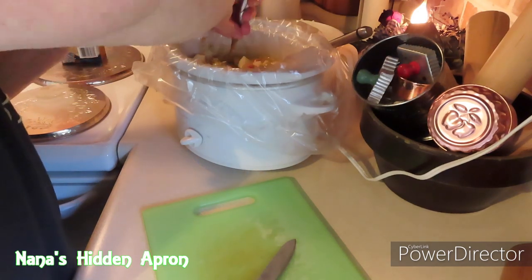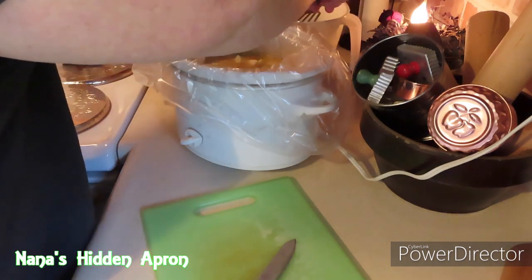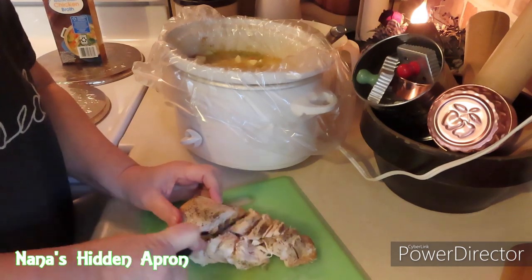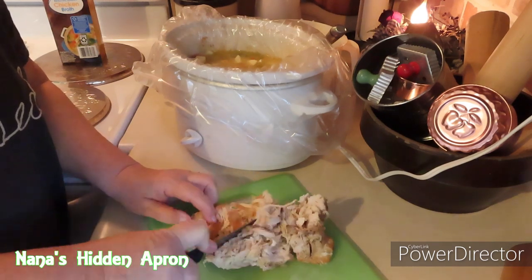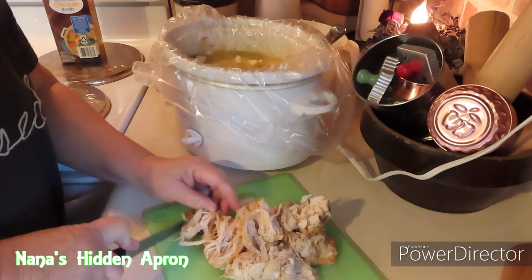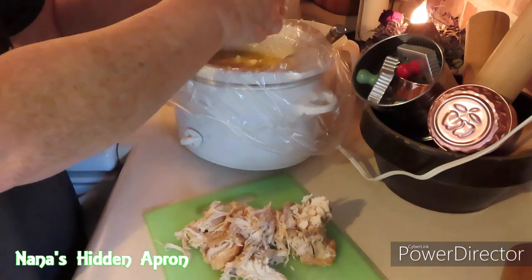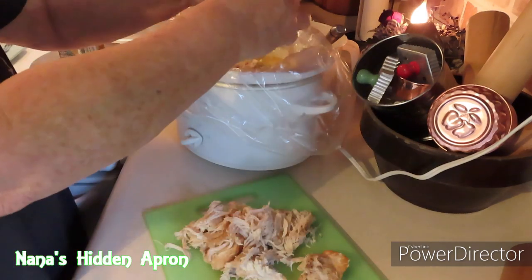Now let me get that stirred around and in there. The next thing I'm going to do is shred my chicken. You can slice it up, you can shred it, throw it in your mixer — I find it just as quick to do it by hand and you don't have all those extra dishes. That would almost defeat the purpose of doing this in the crock pot. It's a little on the warm side, but we're going to go ahead and put the chicken back in. I didn't want to shred it too much, but it's pretty hot.